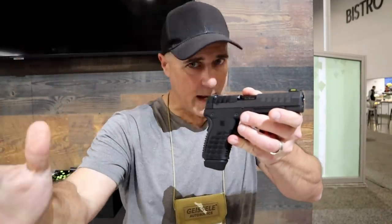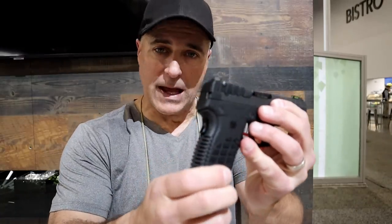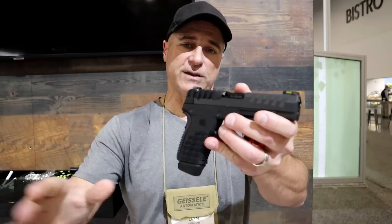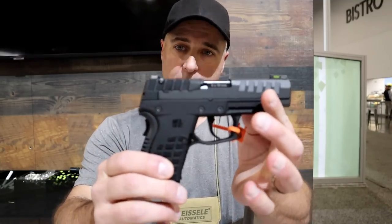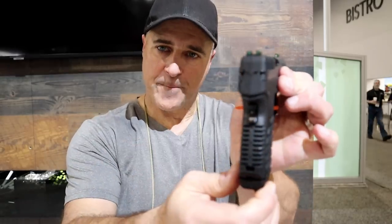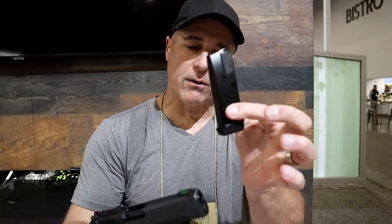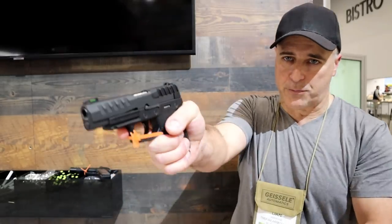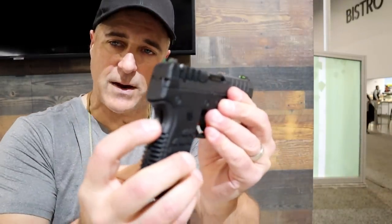They're heading straight into the competition with very small and lightweight double-stack nine-millimeter handguns. What makes this interesting is that it weighs 14 ounces unloaded. It has a very thin grip and it does come with a 15 and an 11-round flat base plate mag. With the 15-round mag you get three-finger contact, and you may notice it does have a grip safety.